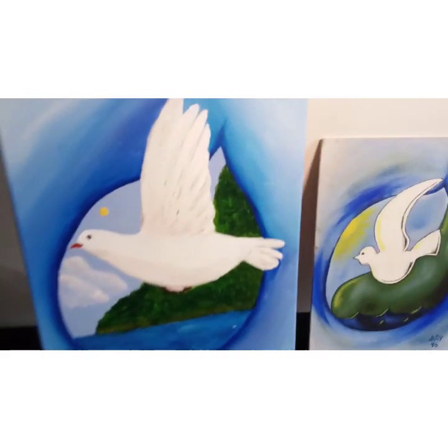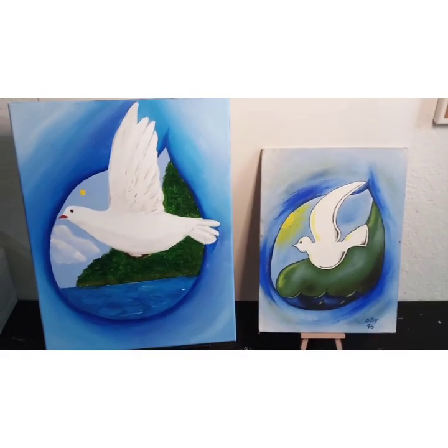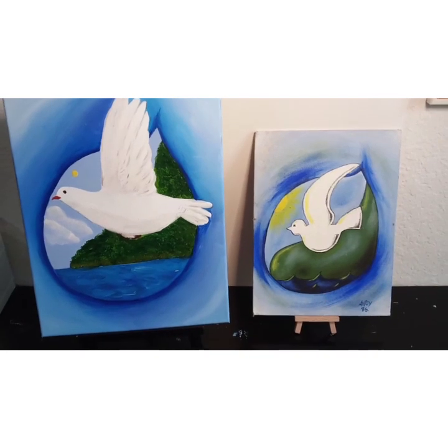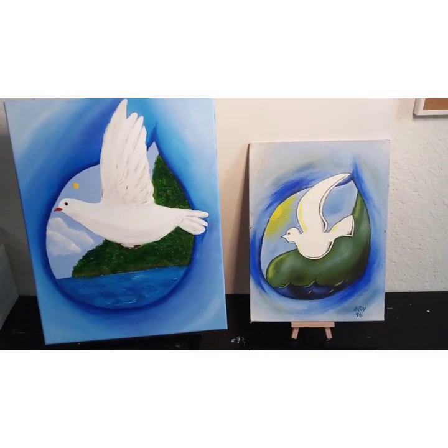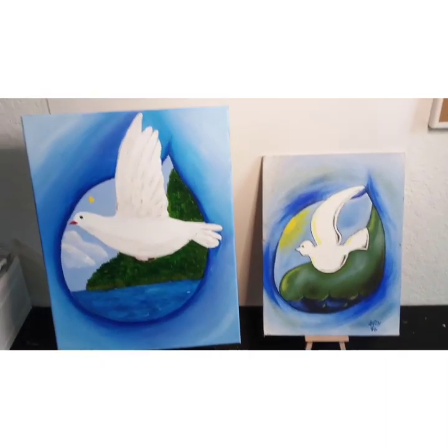I did have so much fun creating this. As you can see in the previous video, this is the comparison. Let me know what you guys think, make sure you like this video, and leave a comment below.